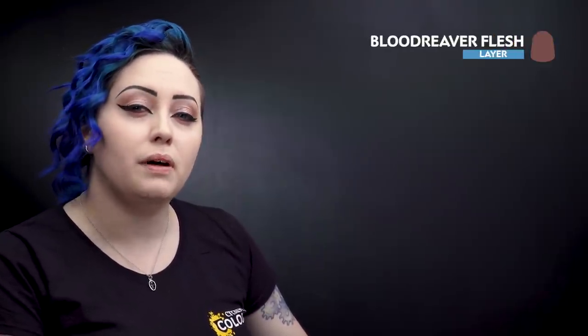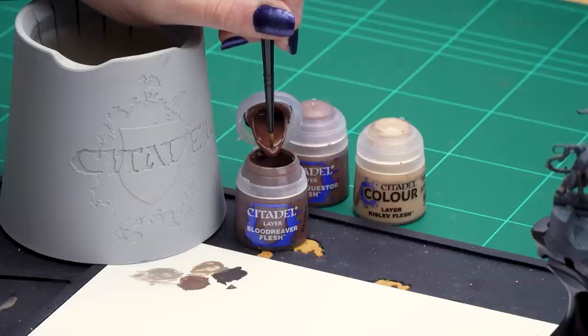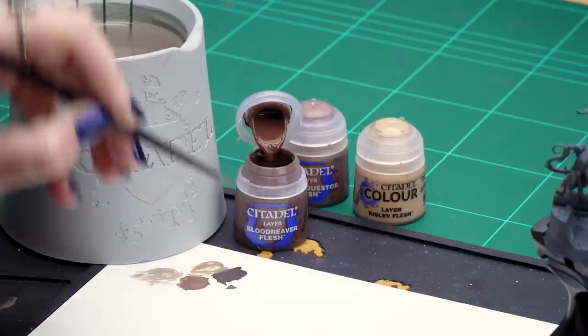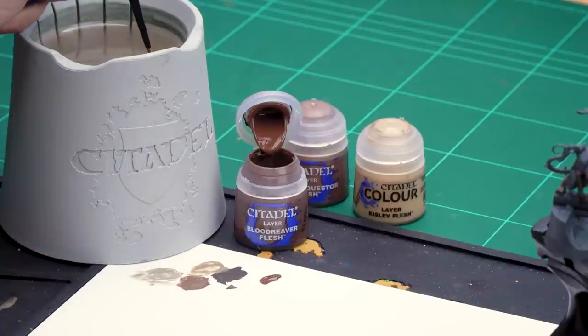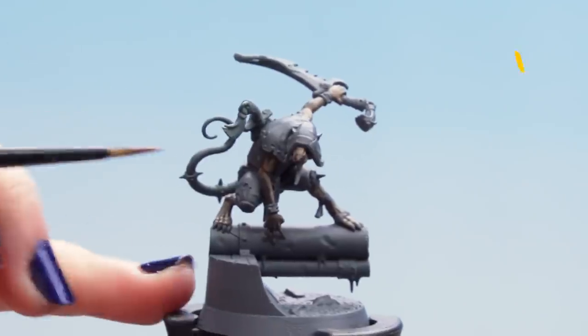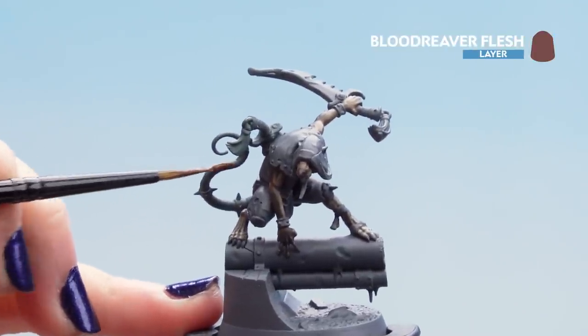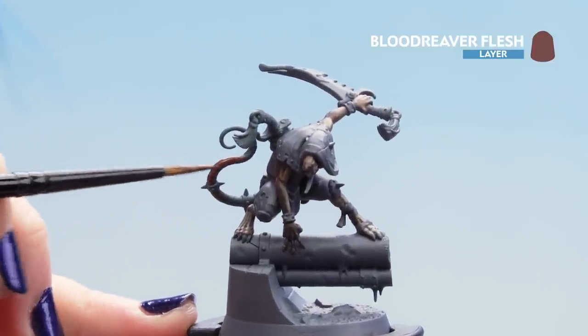Now that the skin is finished we can move on to the nose and the tail. For this we're using a base coat of Blood Reaver Flesh, followed by a layer of Night Questor Flesh, then finishing off with a highlight of Kislev Flesh. Dip into the Blood Reaver Flesh, get enough on your palette and thin it slightly. Get your brush to a nice point and apply it to the tail, being careful not to get it on any of the skin just painted — especially around that little nose.